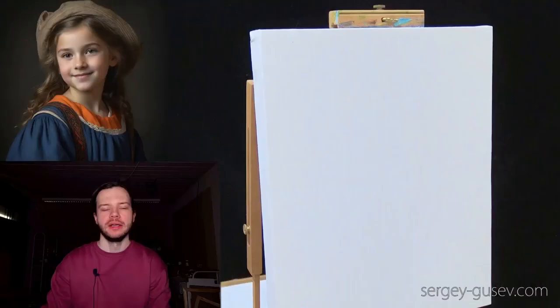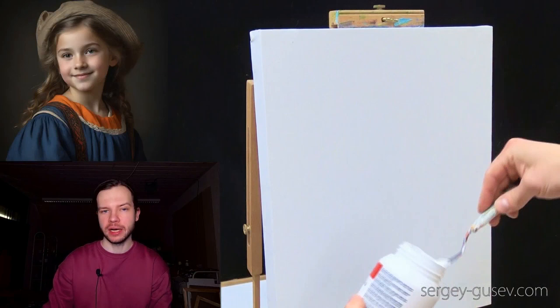Hi, I'm Sergei Gusev. Today I want to show you how to paint a portrait of a child using acrylics and canvas. So if you're ready, let's begin.